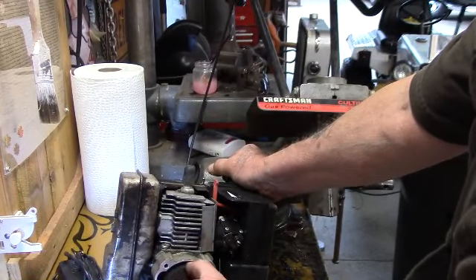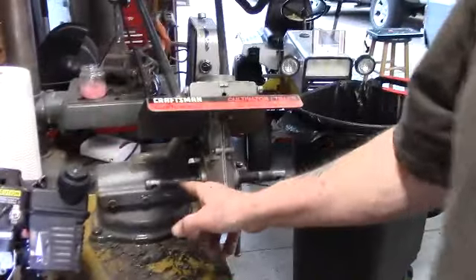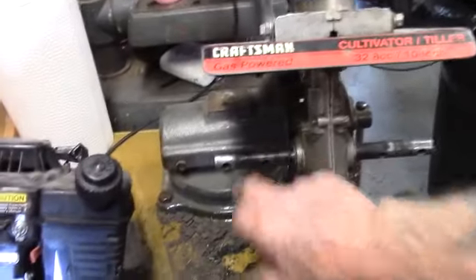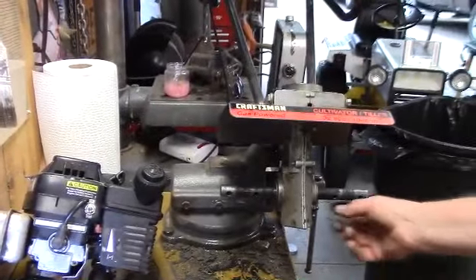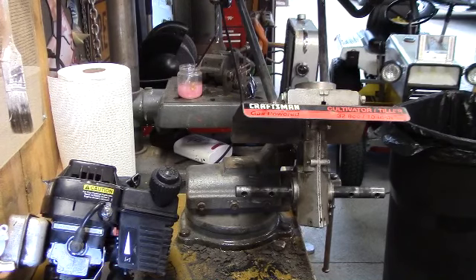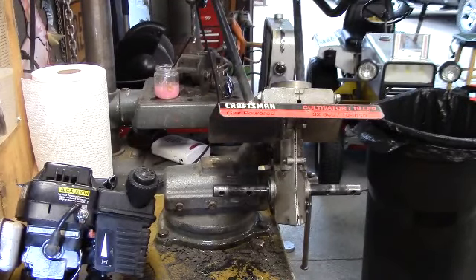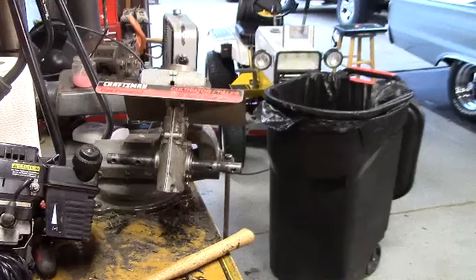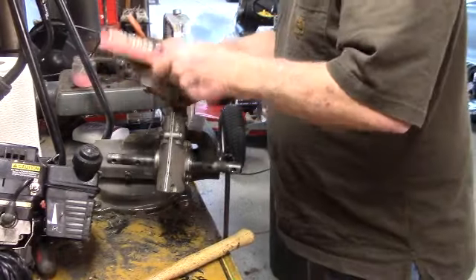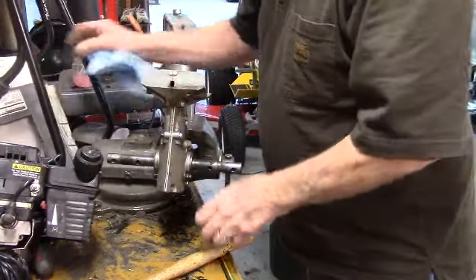That's freed up too, but I don't understand — maybe by beating on it I had freed it up, because I was beating on it pretty good trying to get the stud out of here. This one was pretty well seized in there, so a little bit of Kroil and a lot of beating, and it came out. I'm still going to take it apart and look inside there — maybe there's something I can do, grease it up or whatever — and I'll show you what's on the inside. Talk about tearing it all apart.